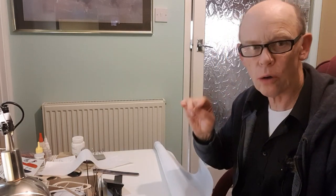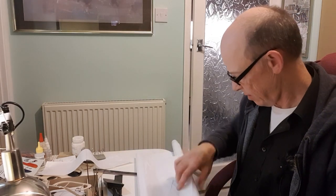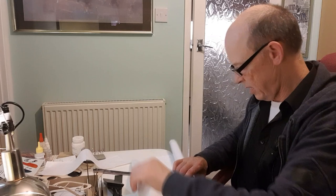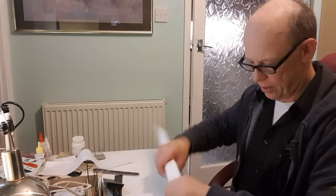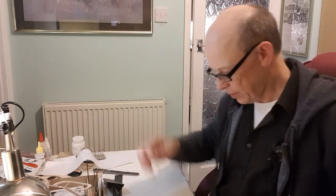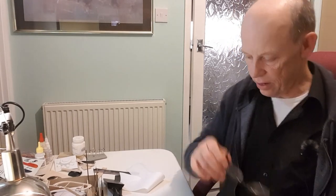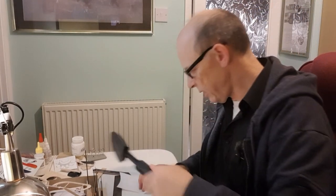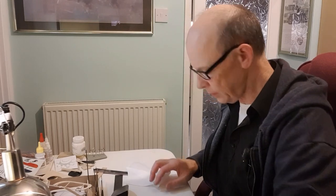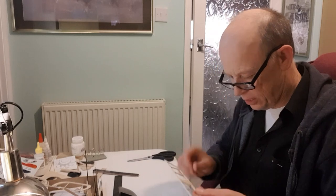Oh, hot hot hot! Know where your covering iron is and don't put your hand on it. Let me change my glasses and give them a quick clean — bit of a smudge on it. Okay, the iron is up to temperature. I need a pair of scissors which is just in this little box here, and we're going to cover the tail plane.